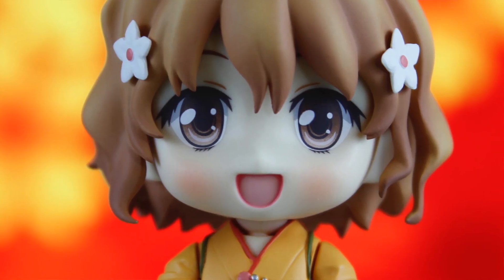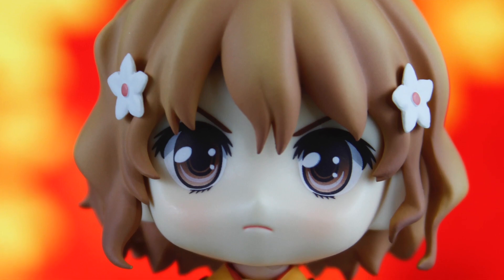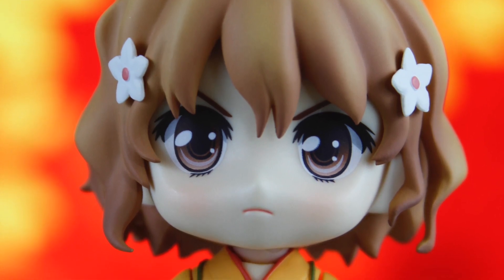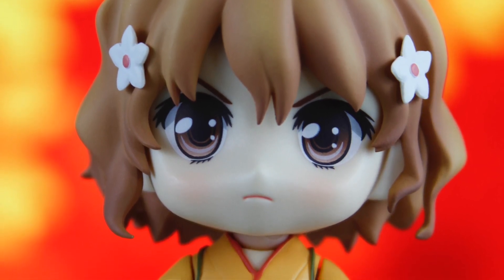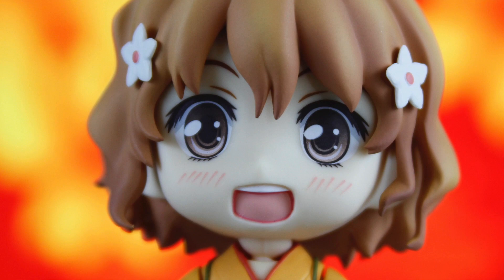Here is Ohana unboxed, and she's got a whole lot going on, so let's start off with her faceplates. Her first faceplate is a huge, bright smile — it is a really beautiful smile. Her second expression is a very stern face, and she is ready to get to work because Ohana is a very hard-working character. Her third faceplate is a surprise, shocked expression, which is really cute and really funny too.